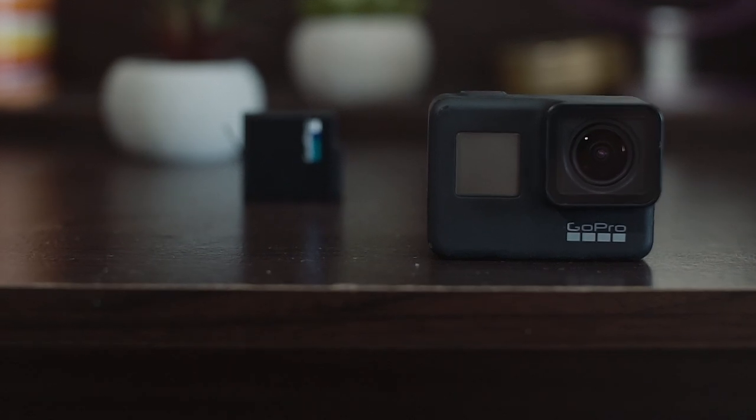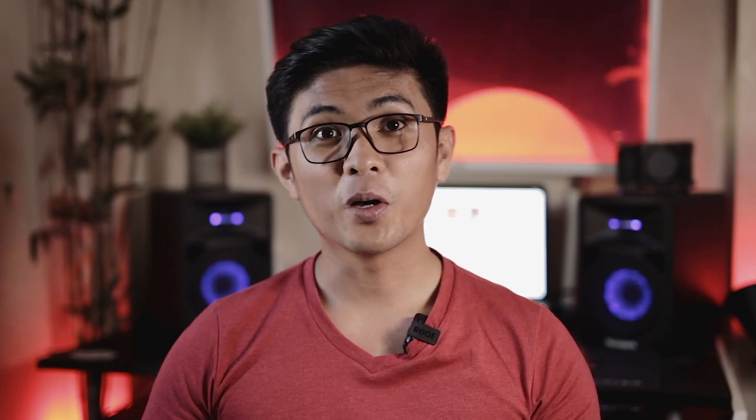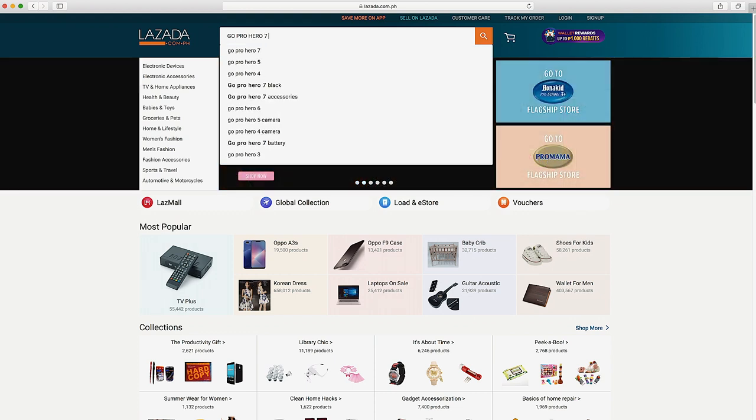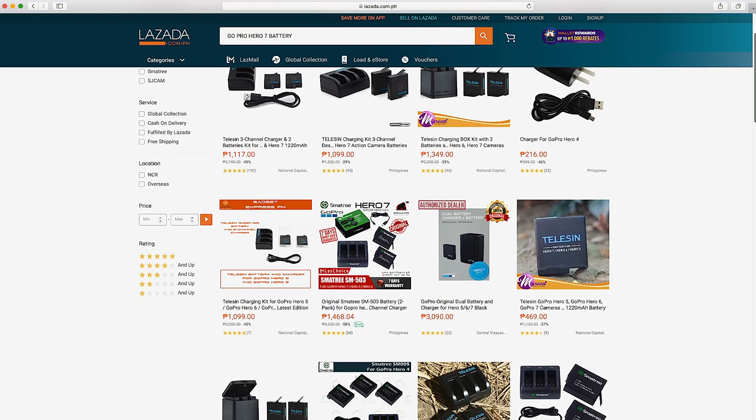We want to carry light, and the Hero 7 Black is pretty much the perfect gear for vacations, but there's a small problem — battery life. Packed with only 1220 milliamps of power, it can give you roughly one hour of 4K footage, which is not enough for long trips. The first workaround is to take a power bank and charge it whenever you're not using it — just note you can't use the camera while it's charging. The second option is to get third-party batteries, which are widely available online, usually sold in pairs with a charger. I'll be linking some options in the description below.